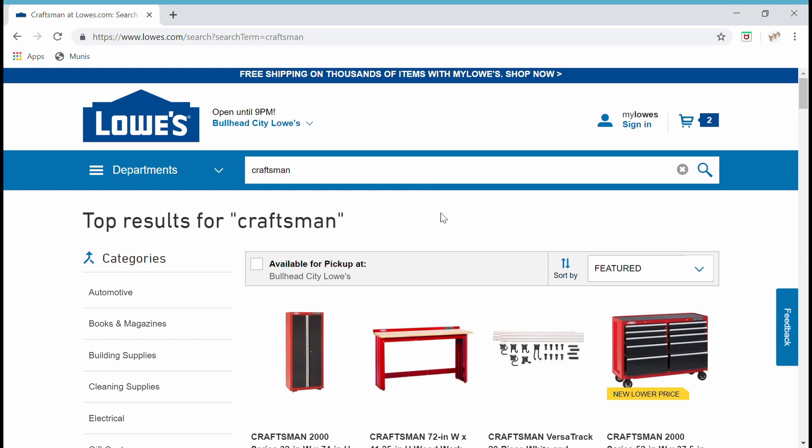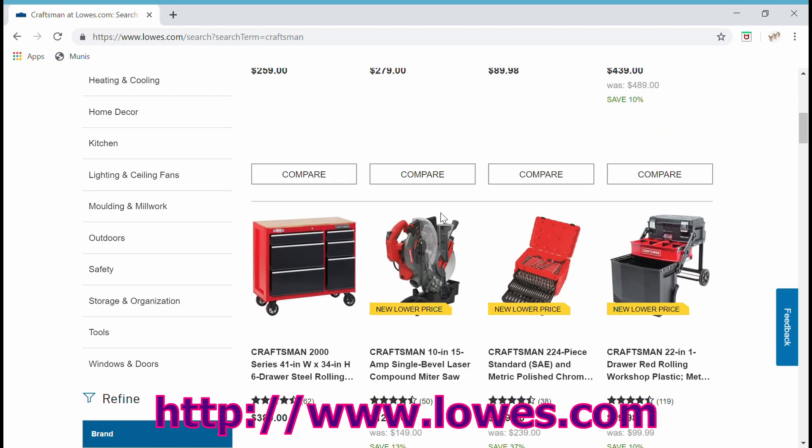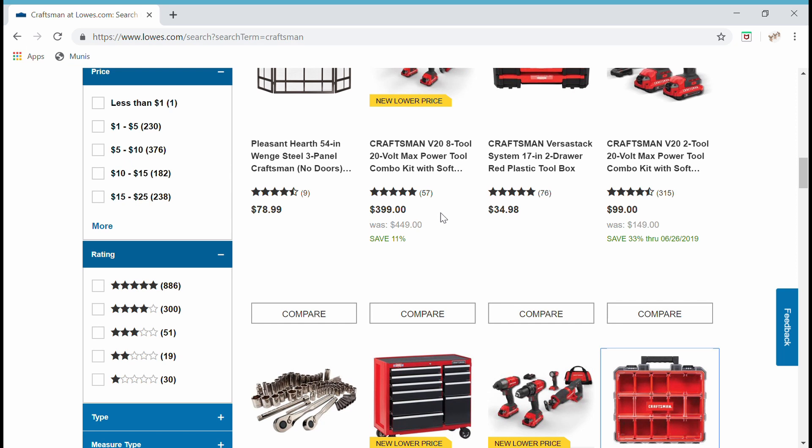Hi-dee-ho, neighbors. I'm out here at the Lowe's site looking at Craftsman stuff. And I think, like most of you, it seems like this stuff is kind of expensive.